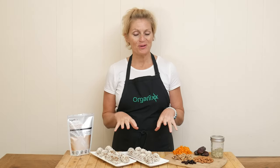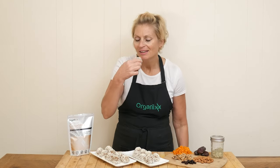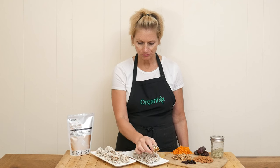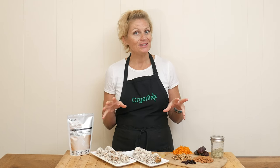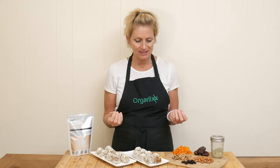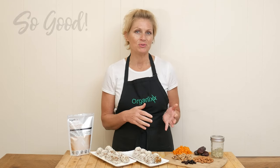These carrot cinnamon energy balls are ready to taste — they look delicious. And they taste just as good as they look. The spices are amazing; I love the cinnamon and the pumpkin pie spice. It's not too sweet, but it's definitely sweet enough to enjoy. This one is a keeper — I hope you give it a try.